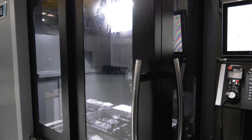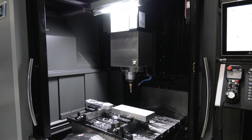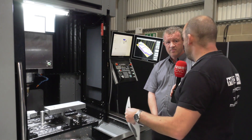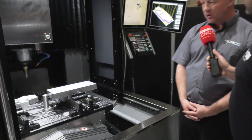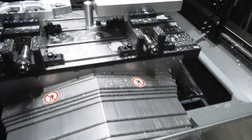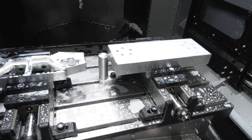Two points I'd like to pick out: firstly, the access to the machine is great — you've got the double door, you can access the machine from the side and the front. Secondly, you've got a much bigger Y-axis? Yes, on this machine we have a 700 millimetre Y-axis, and on the next machine up, the BX50i, we have a 900 millimetre Y-axis.